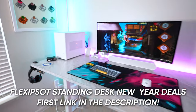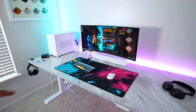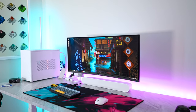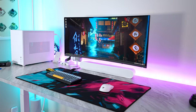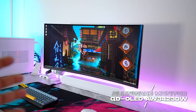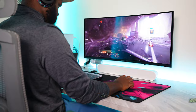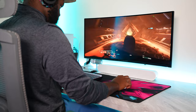Huge thanks to FlexiSpot for sponsoring this video. I do love this desk — they sent me the legs and I purchased the tabletop myself. At this setup, I'm going to cover the things I prefer for my reliable and luxury gaming experience. Speaking of luxury, this Alienware OLED monitor is a glossy panel — a 34-inch 1440p 175Hz G-Sync QD-OLED panel that is great for watching movies, playing games, and filling up that ultra-wide screen.